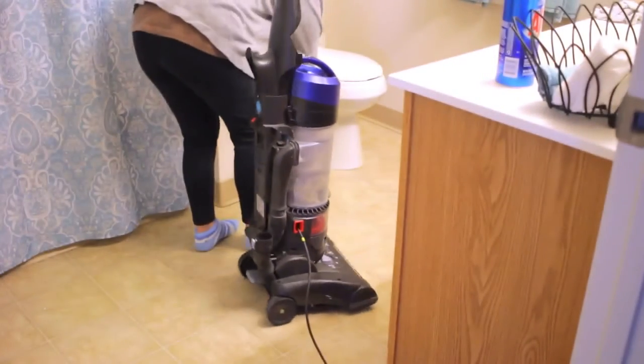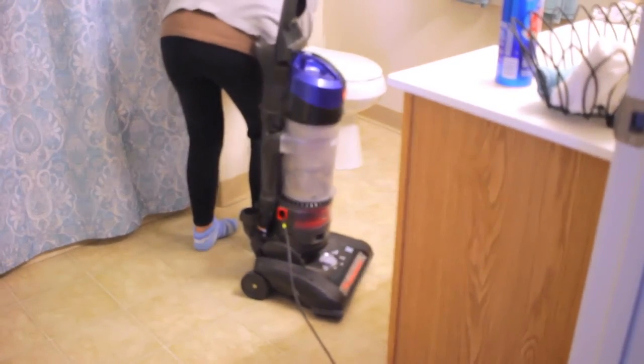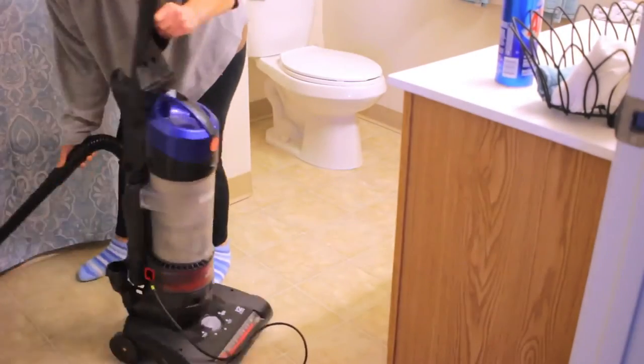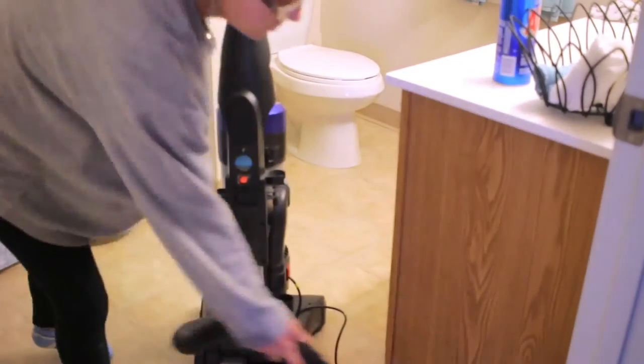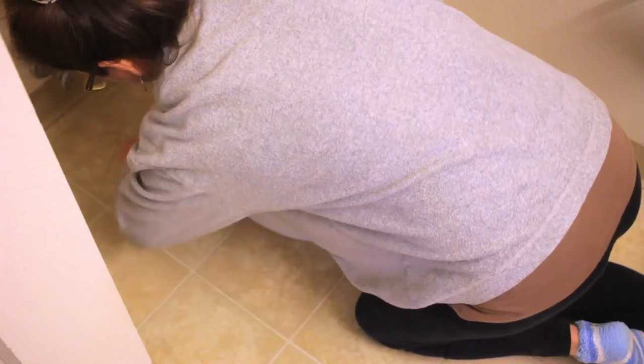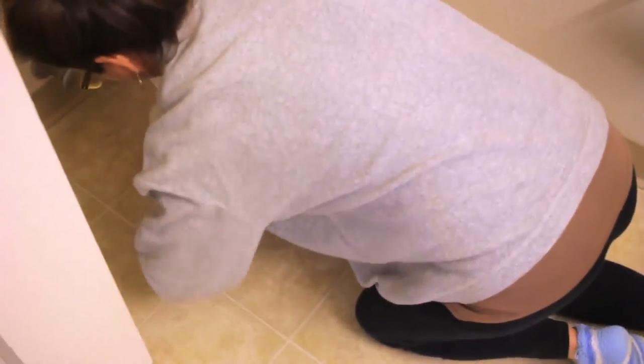Next, I'll go ahead and start vacuuming my floor and getting it all clean before I hand-wash it. Then the last thing I'll do is scrub the floor by hand.